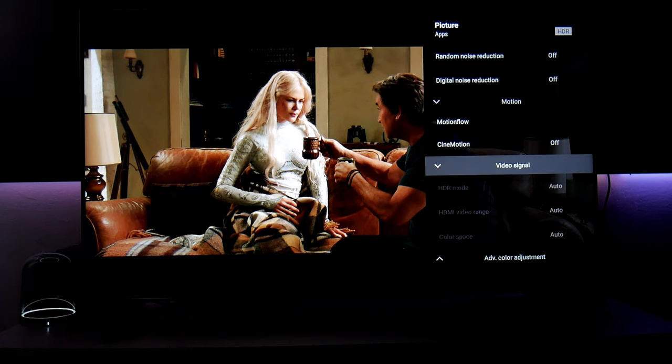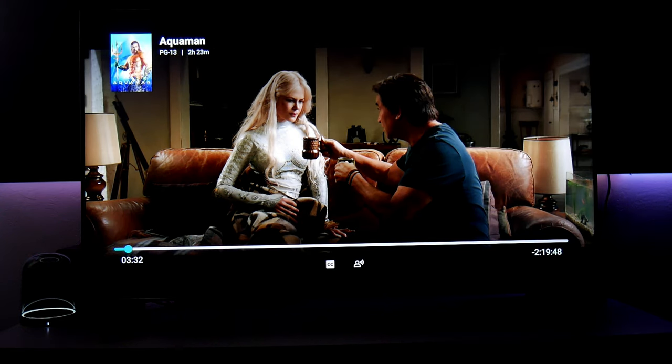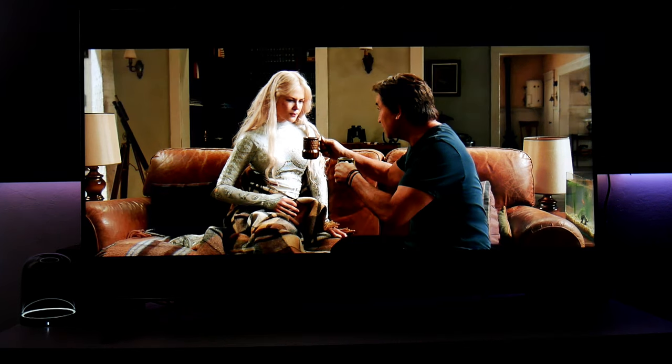In video signal for Dolby Vision, you can't change anything because the TV is in Dolby Vision mode. And that's pretty much it. This is Aquaman on Movies Anywhere — you can watch Dolby Vision content with the Movies Anywhere app on this TV, and it looks beautiful.